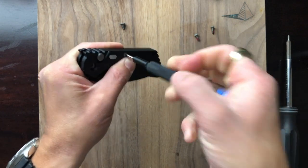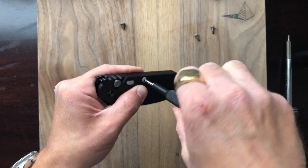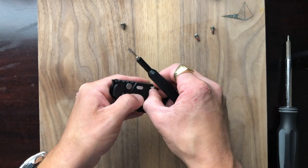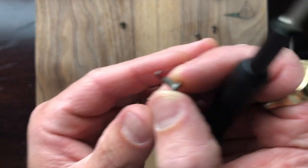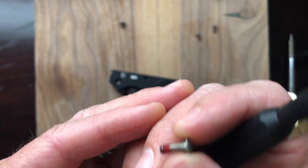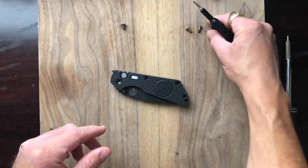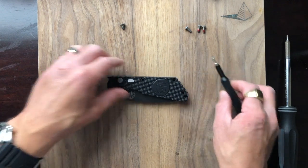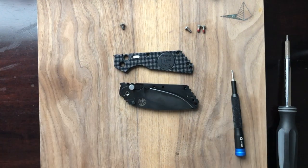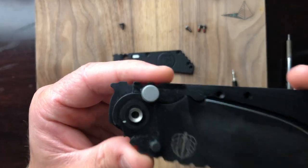These screws are really in there — they had some red Loctite on them. I've disassembled this knife before and I did not re-Loctite it with red; I used blue. But I guess that's still left over from the original assembly. Now that we have our screws out, this scale is going to lift right off. This is such a finely made knife. Here we have a great view of how the button lock system operates.